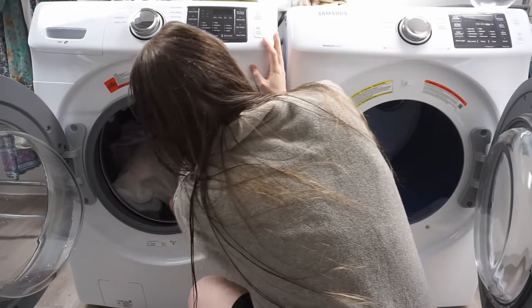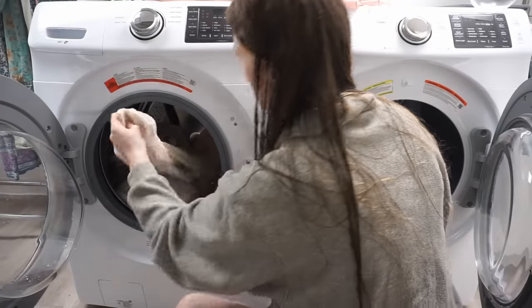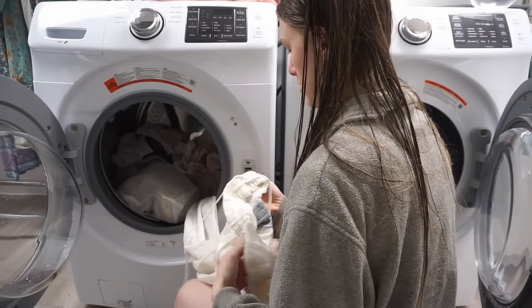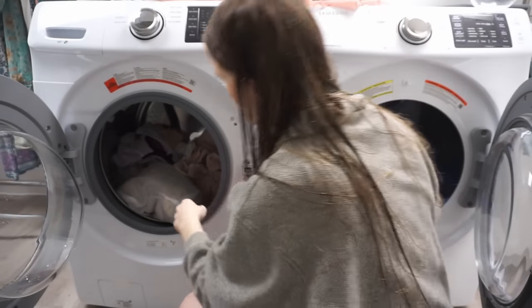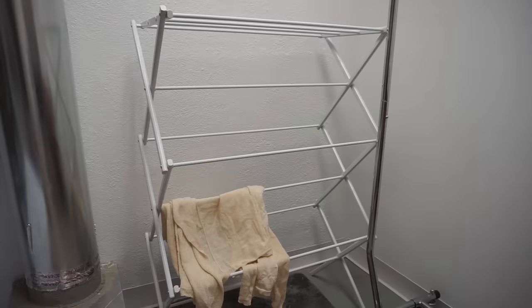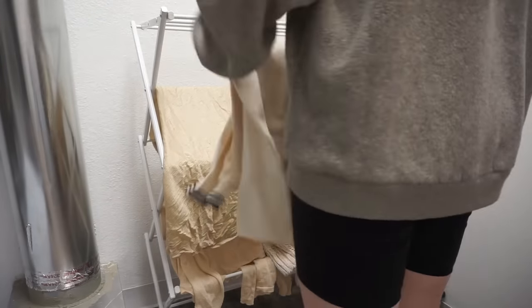Next, I throw everything into the wash on eco warm, my regular cycle. Before putting anything in the dryer, I look through everything because the dryer will also set stains. If something still has a stain I'll pull it to stain treat again, or if it's being really stubborn I'll list it as-is. I also have a drying rack in my laundry room — a lot of garments labeled hand wash only or dry clean only can actually be washed if you take specific measures, and I always hang or air dry those.